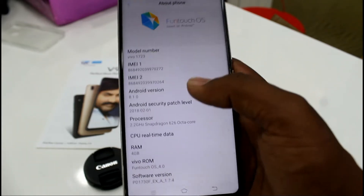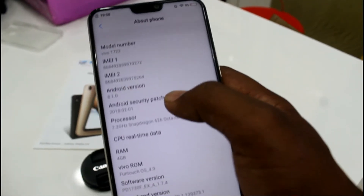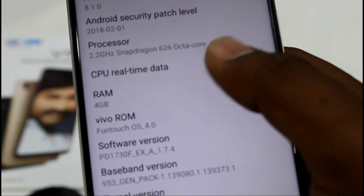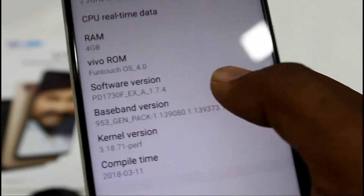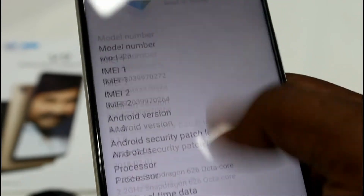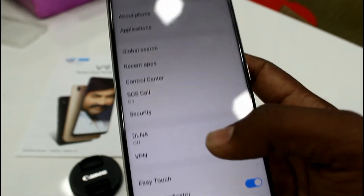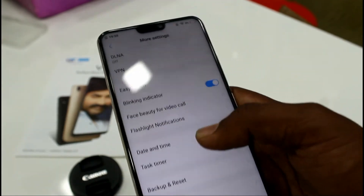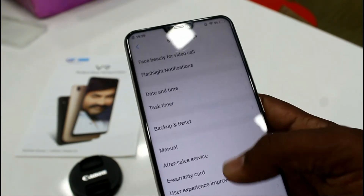Let's check the phone settings. The model number is V1723, the IMEI numbers are listed, and it runs Android 8.1.0. The processor is a 2.2GHz Snapdragon 626, RAM is 4GB, and the user interface is Funtouch OS 4.0. The settings are similar to other Vivo phones.